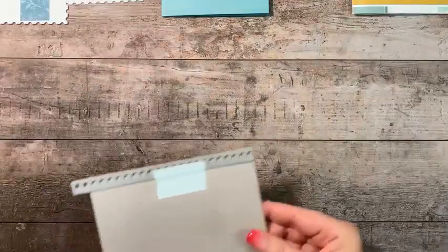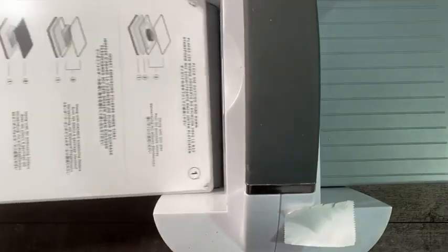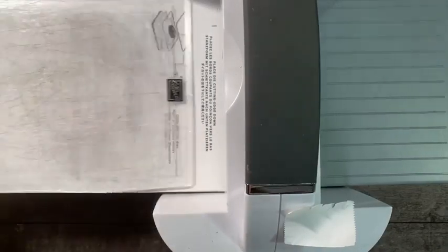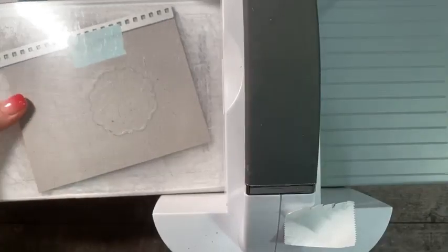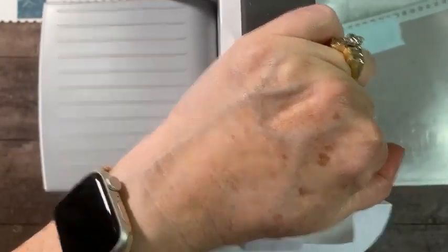Because of the size I'm using, I have to use my big machine. The sandwich is: base plate number one, thin die adapter number two, cutting plate number three, then our cardstock and die, placing it at an angle to help it go through the machine easier. Then plate number three on top. Give that a roll right through the machine.